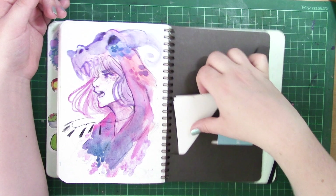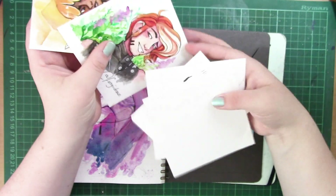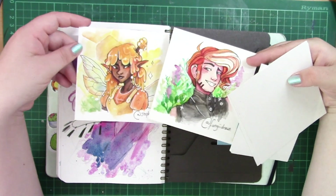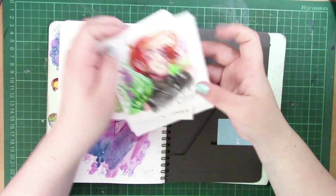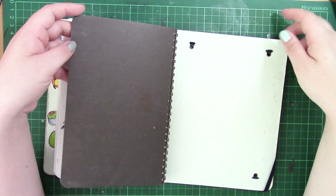I want to redo my dragon girl series that I did a while ago and do them all in watercolour, so I was trying out some techniques there. And there's just some blank paper and some quick character designs — and that was this sketchbook.